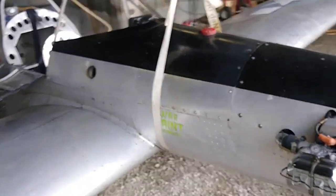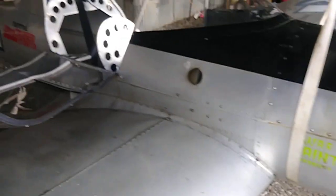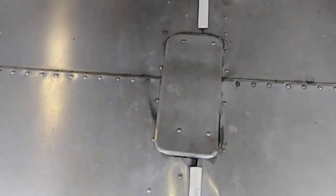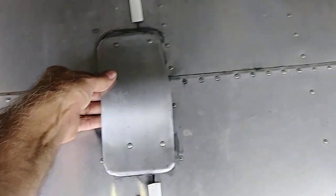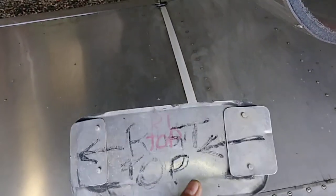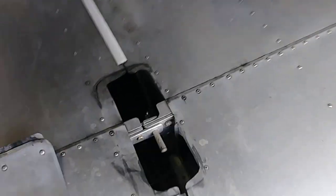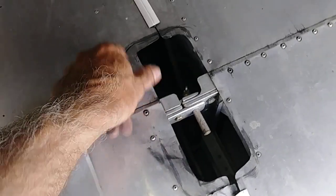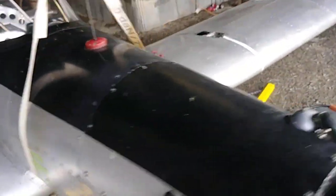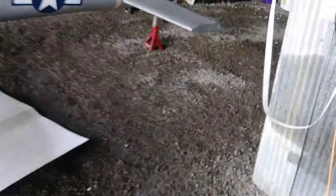I thought I might as well do a video of how I pull my wings off. I made these covers that don't screw on — I just take them off like that. Fast, easy, all that good stuff. I do need to repair this and that sometime, but anyway.